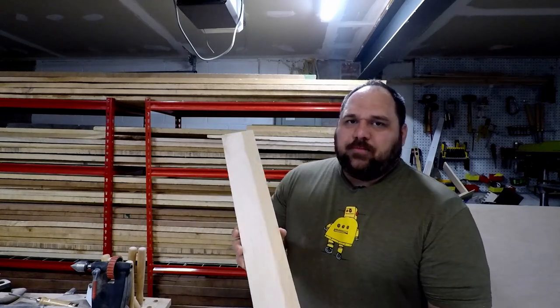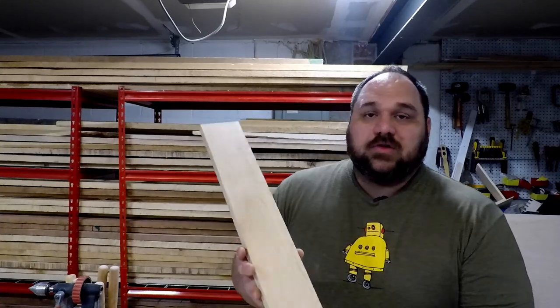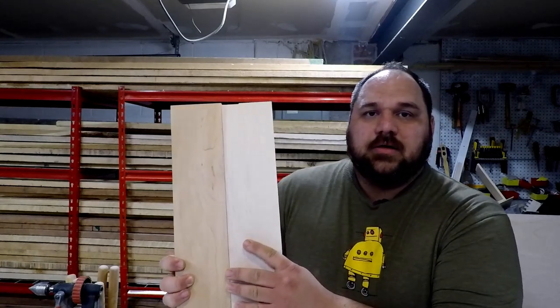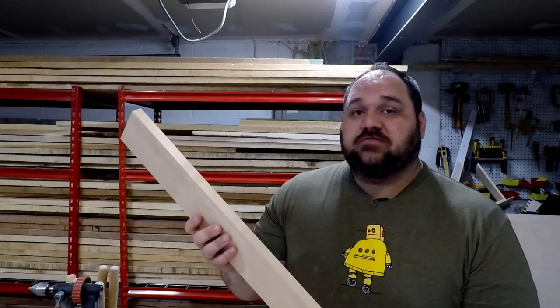I do have an interesting example right here — a piece where you can see the sapwood on one side and the heartwood on the other. This piece of wood right here is all heartwood, and you'll see it's much darker when you compare it to the lighter clear maple. Maple can actually go much darker than this; this is honestly a pretty light piece of dark maple.